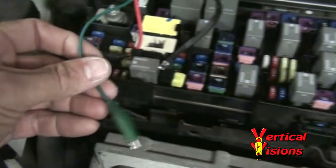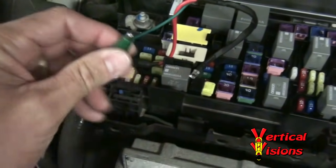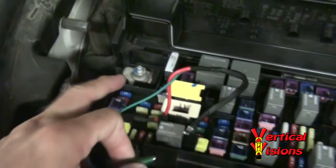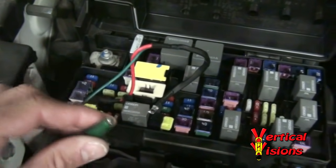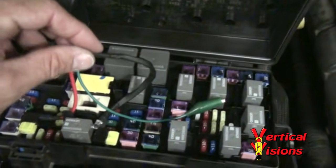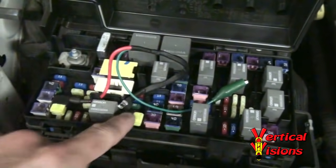Now you'll want to take some tape and wrap up this green ground wire, because that lug back there is actually your positive lug. If this were to touch there, you're probably going to do a lot of damage. So wrap some tape around the green ground wire and keep it to the side. You can actually close the Tipham box cover over top of that while you're running. And we're going to go ahead and start the vehicle and show you how this works.